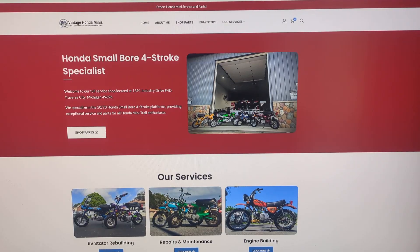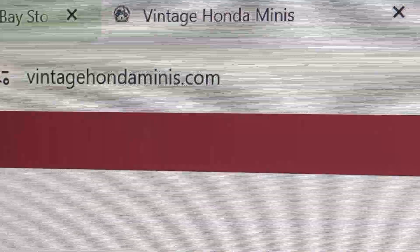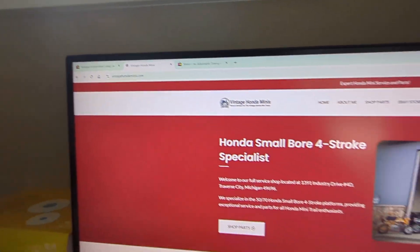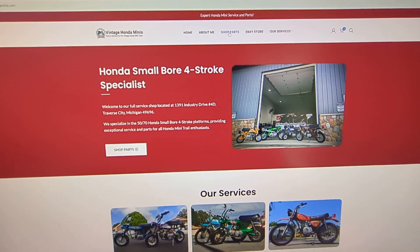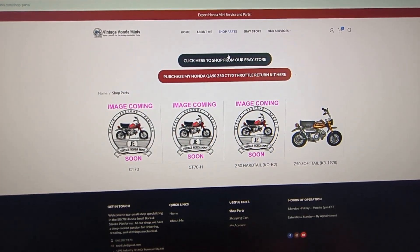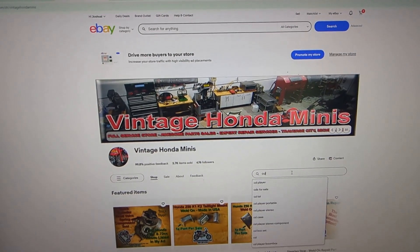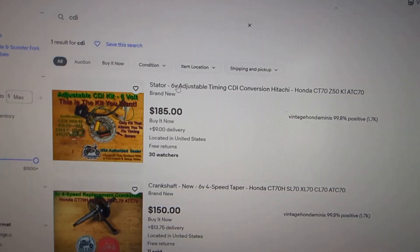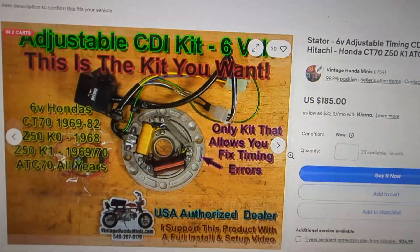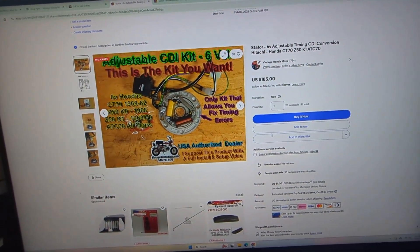Hey everyone, thanks for your interest in the CDI kit. My website is vintagehondaminis.com. I also have an eBay store where I'm selling parts. If you go to my website you can click on 'Shop Parts' for a direct link to the eBay store. Type in 'CDI' and that will pull up the kits I'm offering — you can click on the adjustable kit and purchase it. If you need help or don't use eBay, you can call me and I'll produce an invoice for a phone or email order.